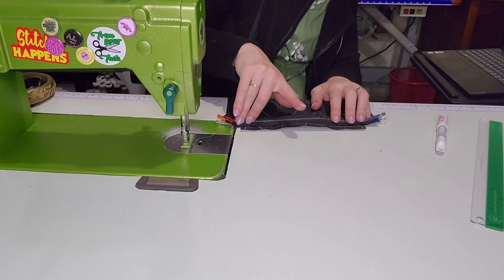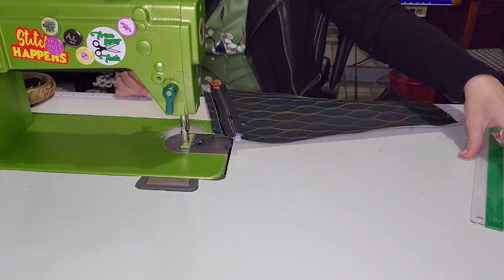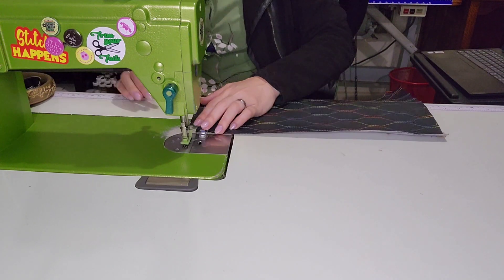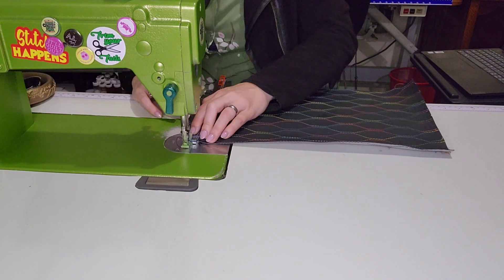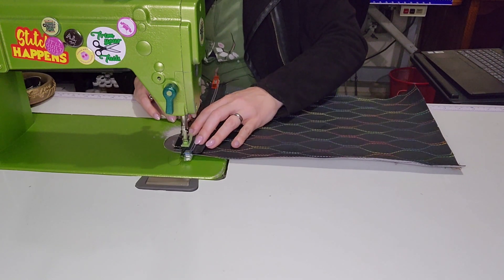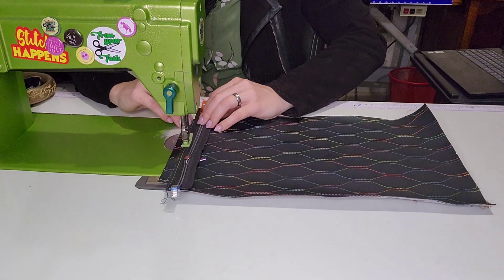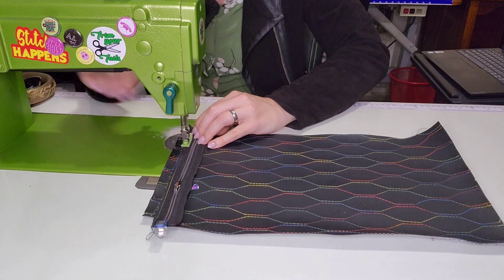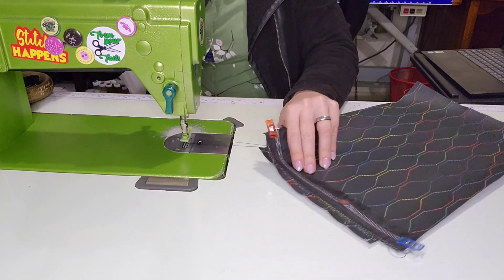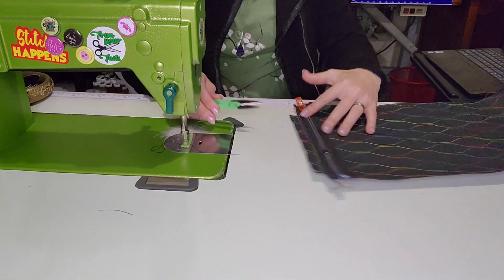Align the center mark and baste it in place with an eighth-of-an-inch seam allowance. I'm going back to a two-and-a-half stitch length to baste it as instructed. Just make sure the zip's lined up against your drawn line and baste it down — done.